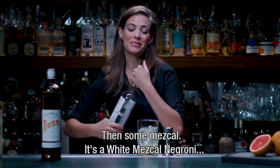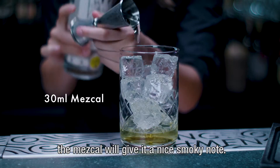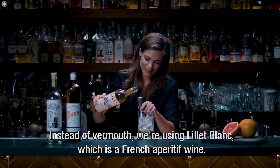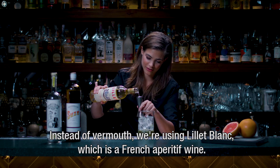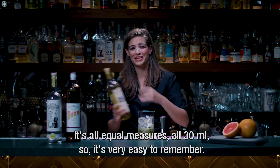Then some mezcal — it's a white mezcal Negroni and the mezcal will give it a nice smoky note. And instead of vermouth we're using Lillet Blanc, which is a French aperitif wine. It's all equal measures, all 30ml, so it's very easy to remember.